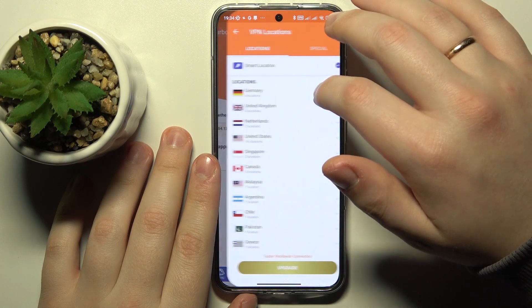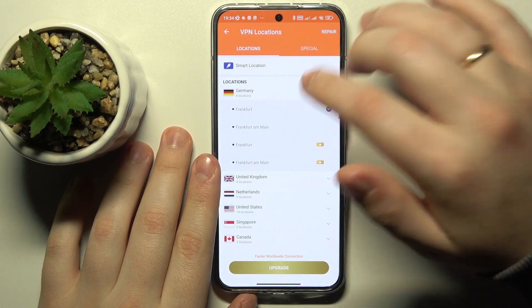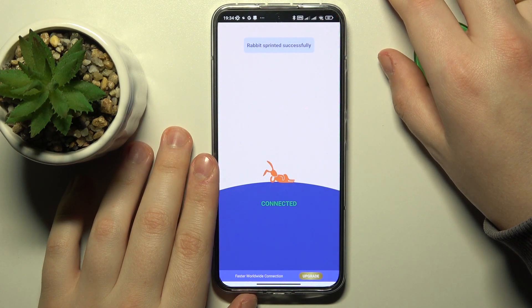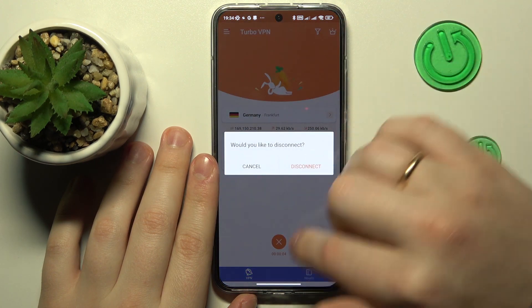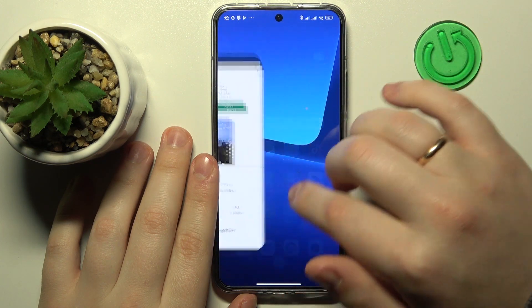While at it, you can change the server that you are connected to. I'll reconnect from the Netherlands to Germany. And once you are ready to disconnect, simply tap at this cross icon, choose the disconnect option, and that will be it.